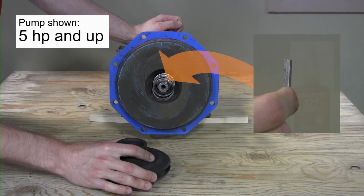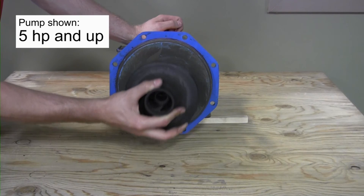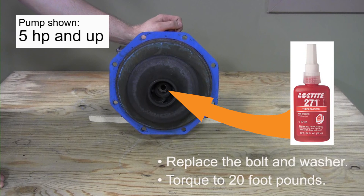On larger pumps, align the key and the mating keyways on the motor shaft and impeller, and press the impeller onto the shaft until seated. Apply a small amount of Loctite No. 271 into the bolt thread on the end of the shaft, and replace the bolt and washer. Torque to 20 foot-pounds.